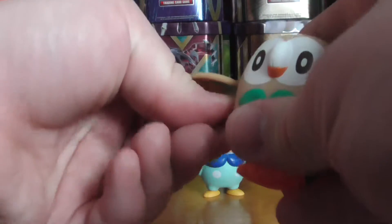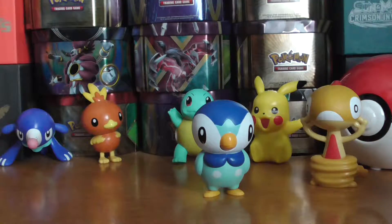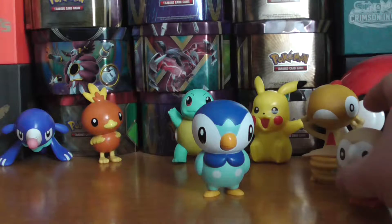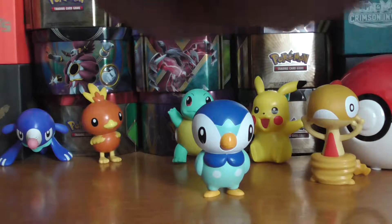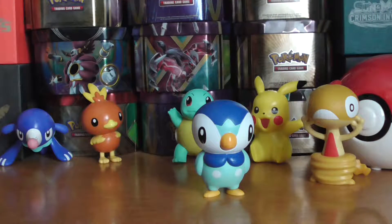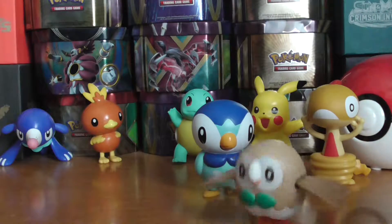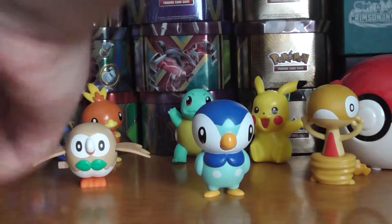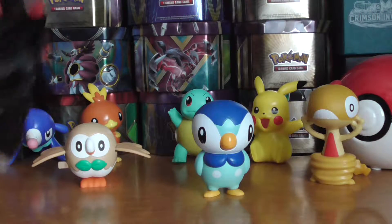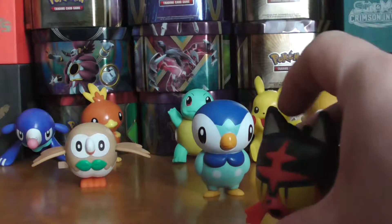And this one is a wind-up toy. That's not working... pretty cool! And then we have Litten — this little one looks really good as well.